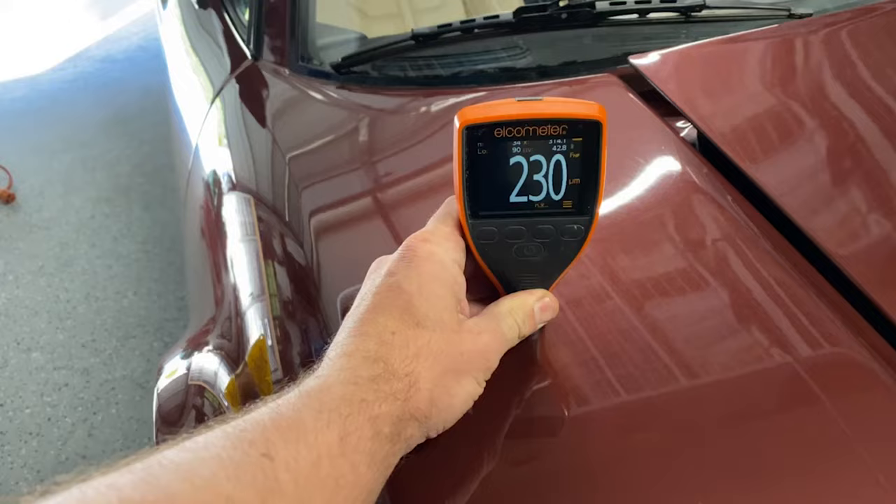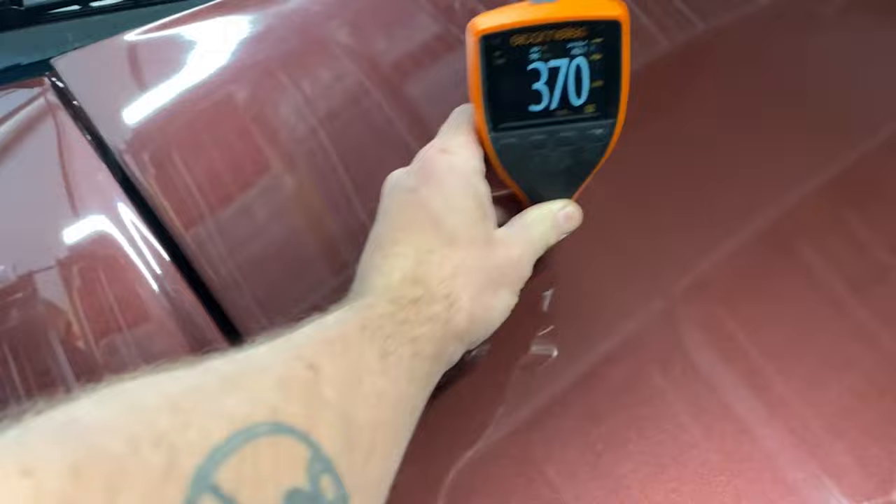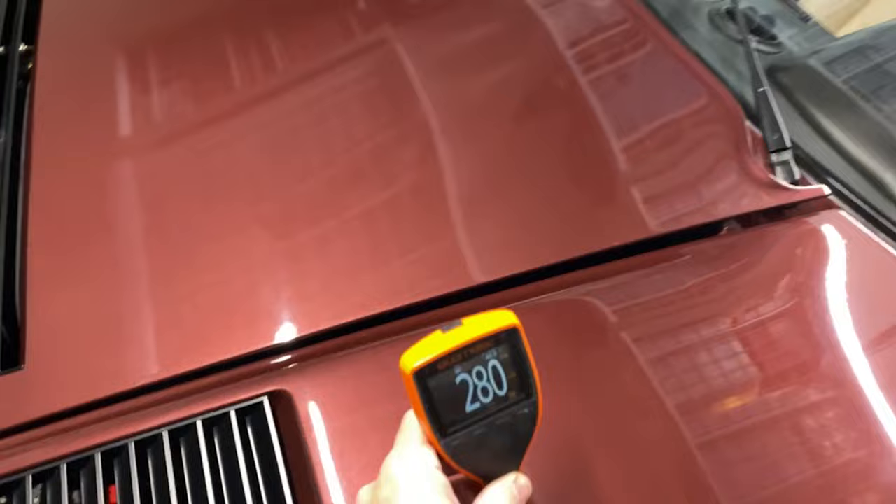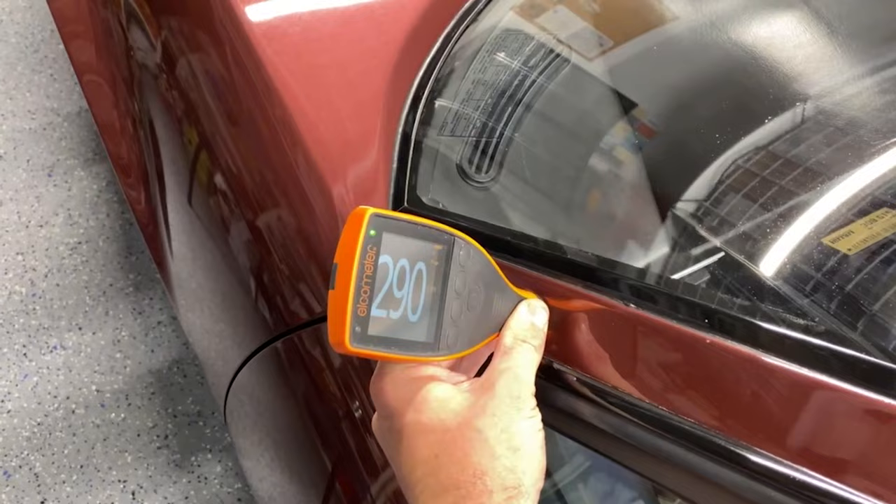Here is a Ferrari 308 Quattrovalvole. This is original paint. These Ferraris in the 80s were painted by hand at the factory. The owner of this car showed me some pictures of them painting — they had no masks, it didn't look like very advanced equipment. It just looked like a fun day for the Italians.